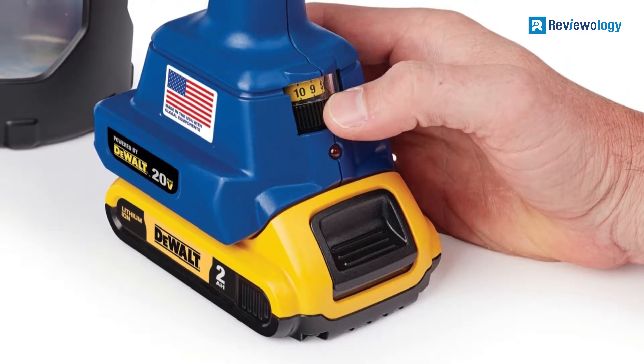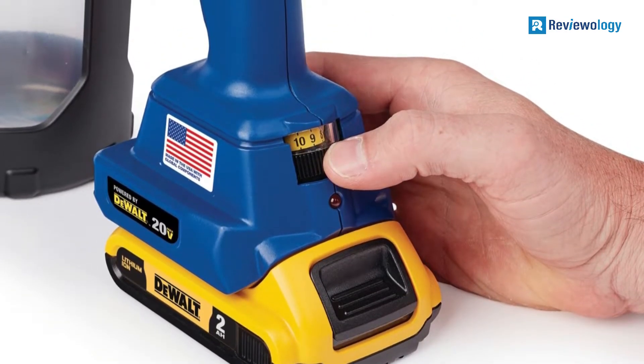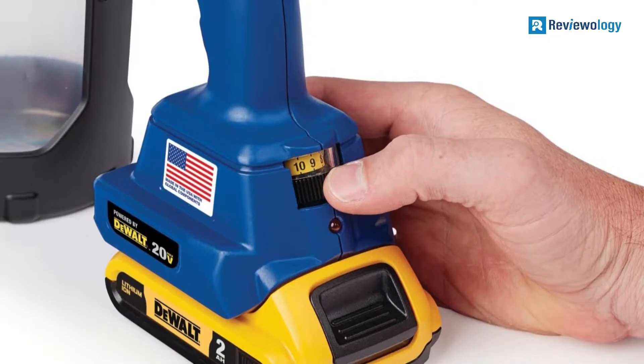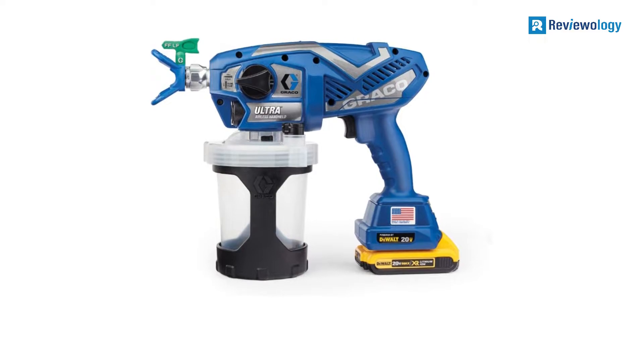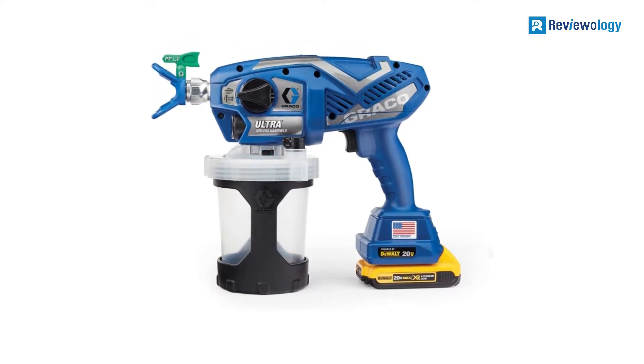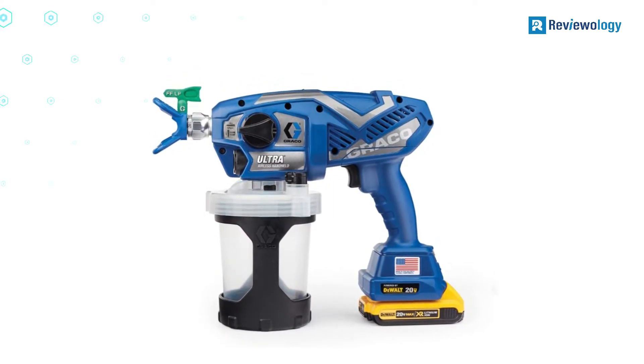One of the most exciting features of this cordless sprayer is that the pressure is highly adjustable. You can move from 500 to 2000 PSI using a knob on the side of the tool. That makes it ideal for many projects, although users noted that it can still be prone to overspray even at the low end of the pressure spectrum.